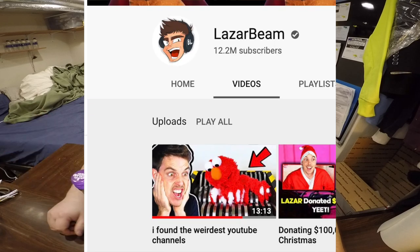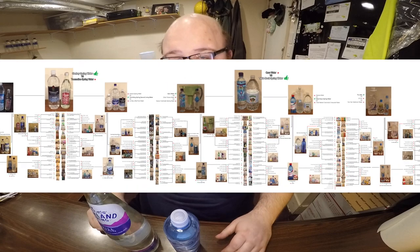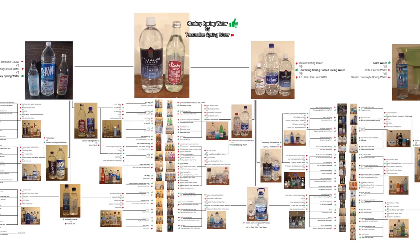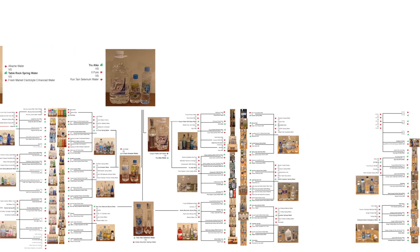We're going to do a taste test and I'm going to decide which one tastes the best. A lot of you watching this are probably new to the water comparisons, because recently a big YouTuber, Laserbeam, featured me in a video that got like 4 million views. So I do a taste test with multiple rounds, trying to decide which water is my personal favorite. I've been doing this for several years — probably hundreds of different water reviews.